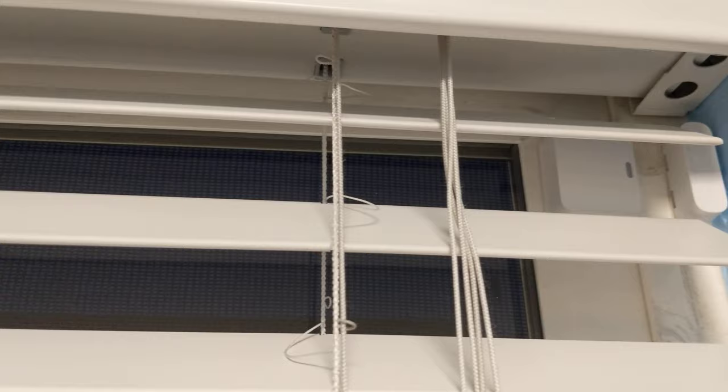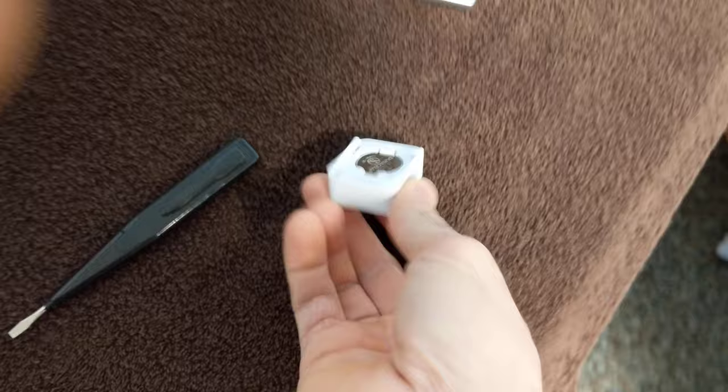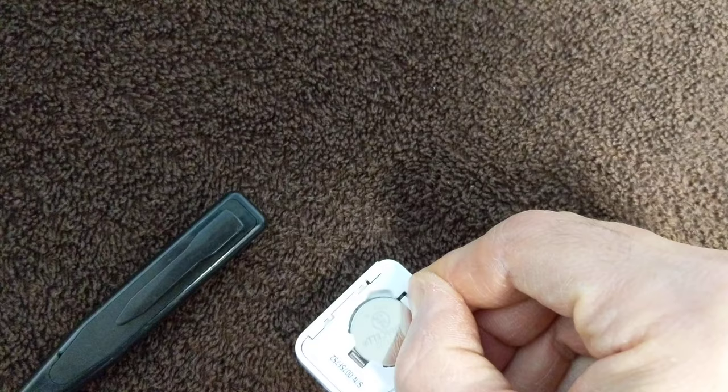We'll slide this out towards the button, whichever way the button's on there on the bottom. That's the way you want to slide the device — slide it that way. The battery's right there; simply push this tab that way and it'll drop out, and we replace the battery.